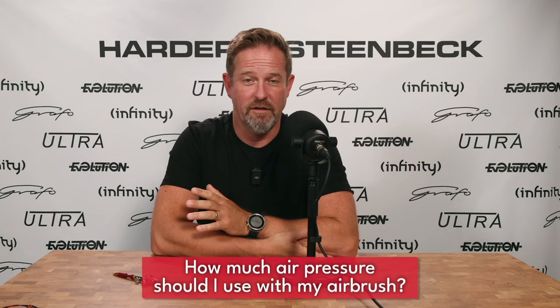Hi, I'm Warwick from Harder and Steenbeck, and we've had a bunch of questions about the general topic of air pressure. So the first question on this topic is: how much air pressure should I use with my airbrush?